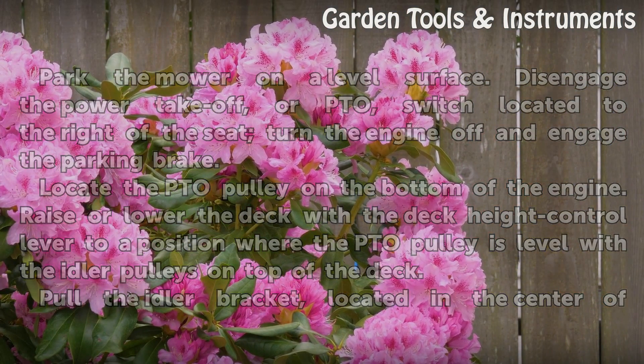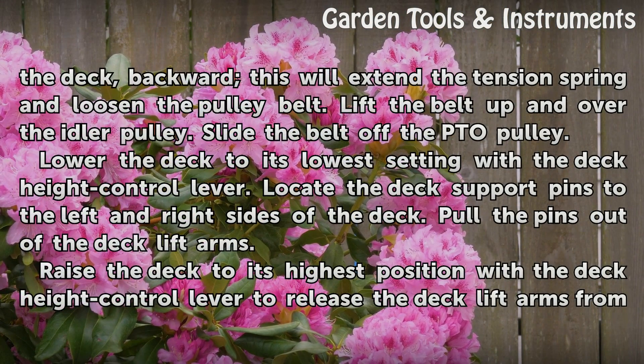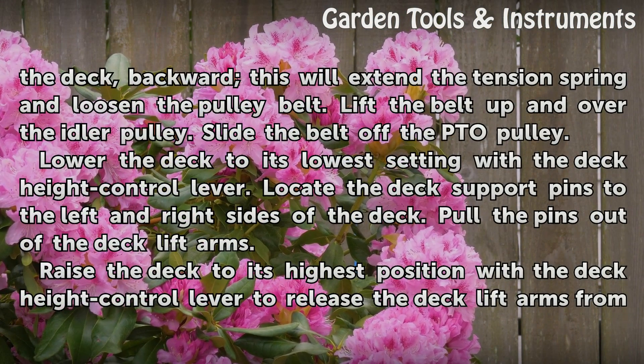Pull the idler bracket, located in the center of the deck, backward. This will extend the tension spring and loosen the pulley belt. Lift the belt up and over the idler pulley, then slide the belt off the PTO pulley.